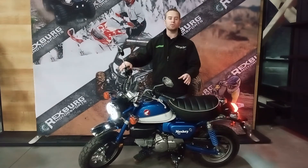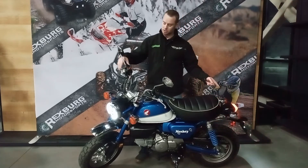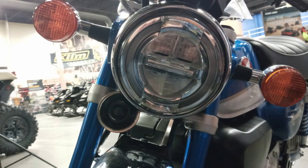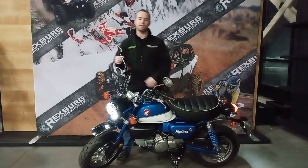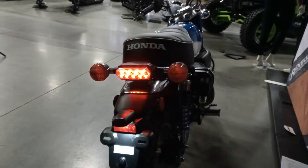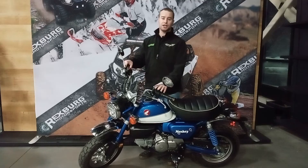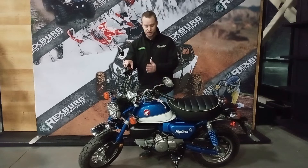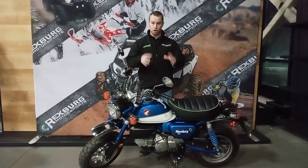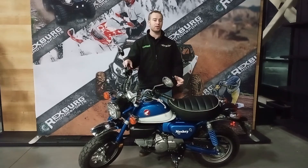Where that old-school feel does go away a little is on the lights. The lights look old-school and keep that retro styling, but you've got a full LED headlight and an awesome LED brake light. You have a one-and-a-half-gallon fuel tank, and with fuel and all fluids, curb weight is sitting at 231 pounds — that's everything completely full, gas tank, oils, and fluids.